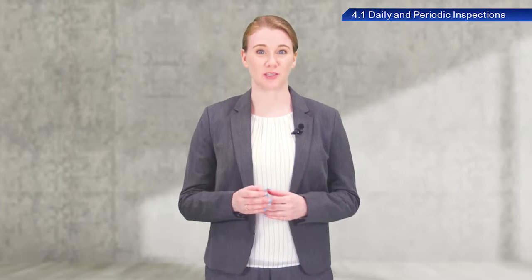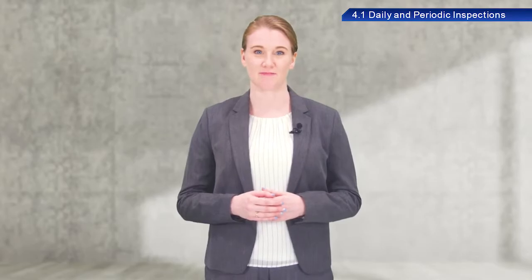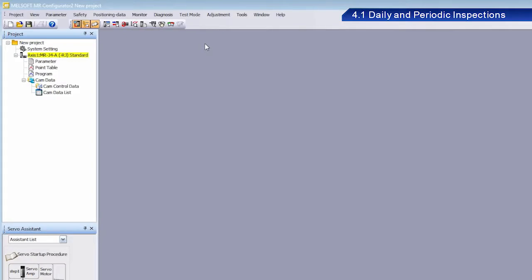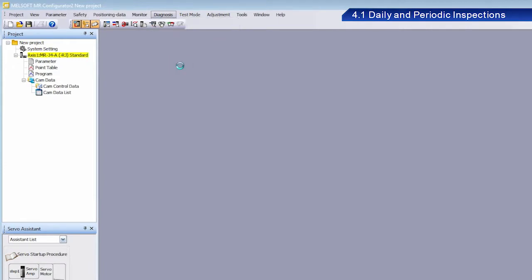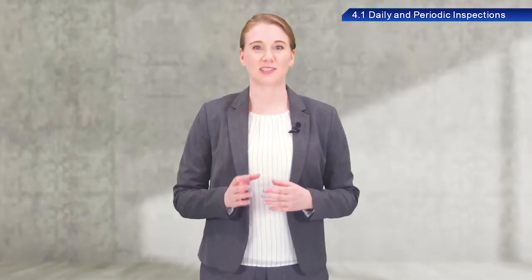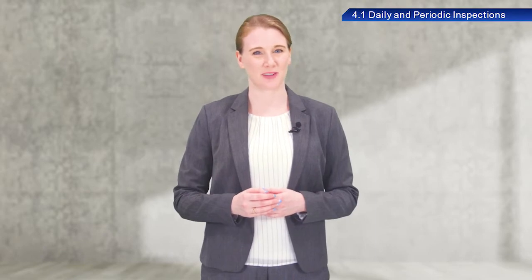MR Configurator 2 also includes a feature called the Life Diagnosis function. This function lets you know when it is time to replace specific parts, such as smoothing capacitors and relays. From the Menu Bar, select Diagnosis and then Life Diagnosis to view this status information. Effective use of this function is an important part of servo amplifier preventative maintenance.